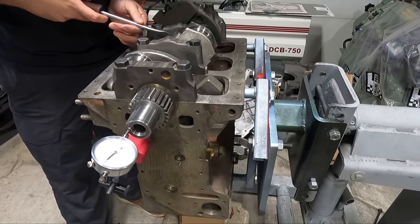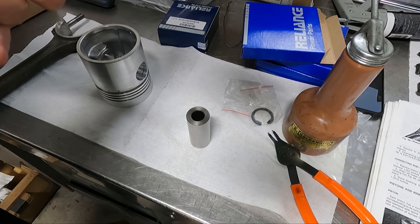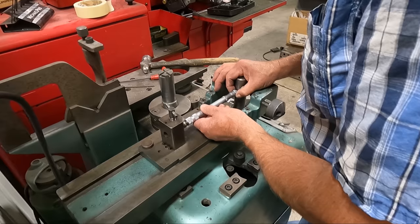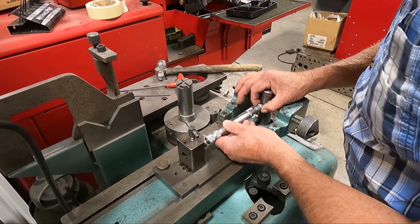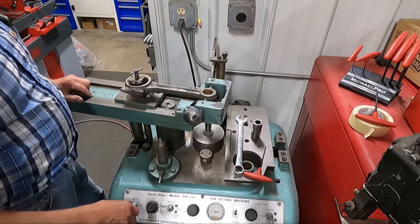Here we're double-checking the end plate just to make sure that everything's within spec. Finally we're moving on to getting the pistons installed on the connecting rods, which brings us to the first piece of the puzzle that we actually did some machine work on. The big ends of the rods were in good condition but the wrist pin bushings needed to be replaced.